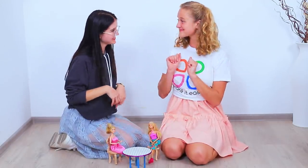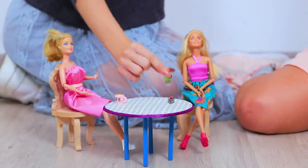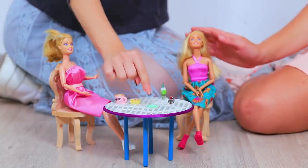Great job, Meg! You'd make a good carpenter! The dolls are very comfortable — let's throw a tea party for our Barbies!